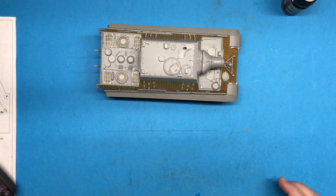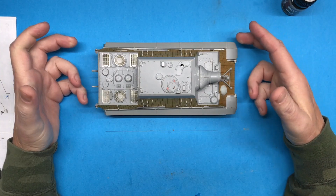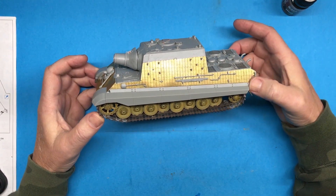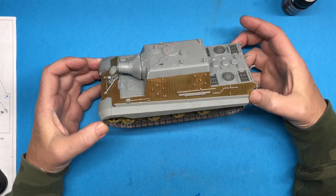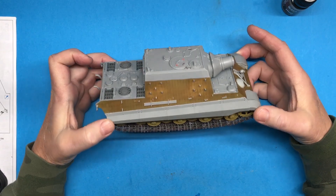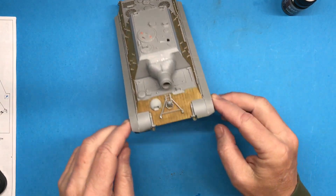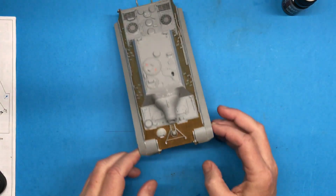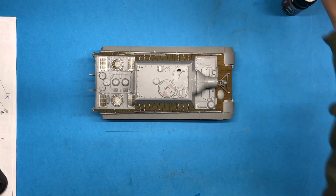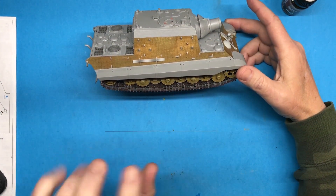I got that side done, I'll do the other side, then I can start putting the tracks on. I kind of forgot to video anything, but I got the tracks installed and the fenders. This side here is the kit tracks and this side here is the T-Rex tracks. A friend of mine Keith — the guy who actually gave me this kit — asked me what I thought about the tracks and how I like them in comparison. My response was: if I had it to do over again knowing what I know now, I would probably have just used the kit tracks.